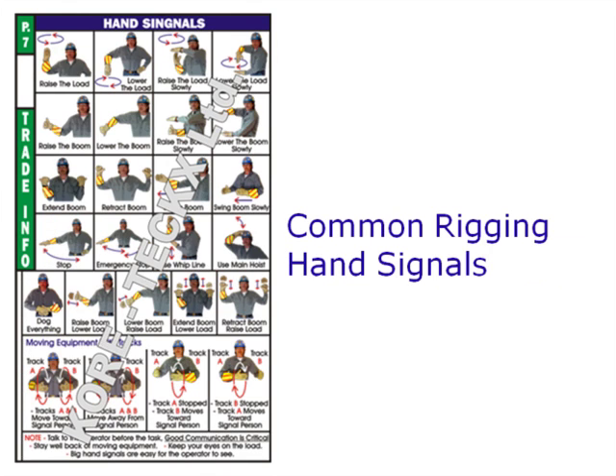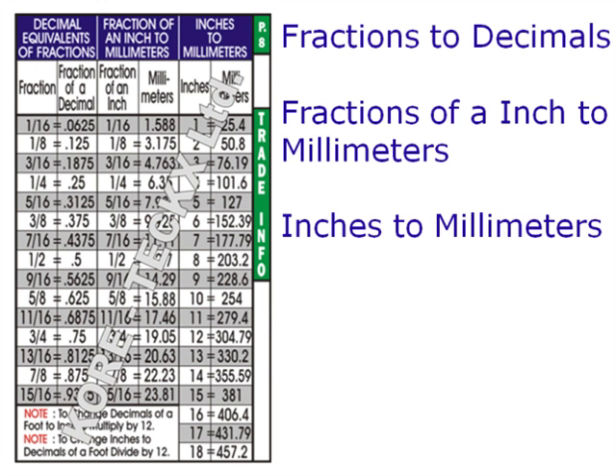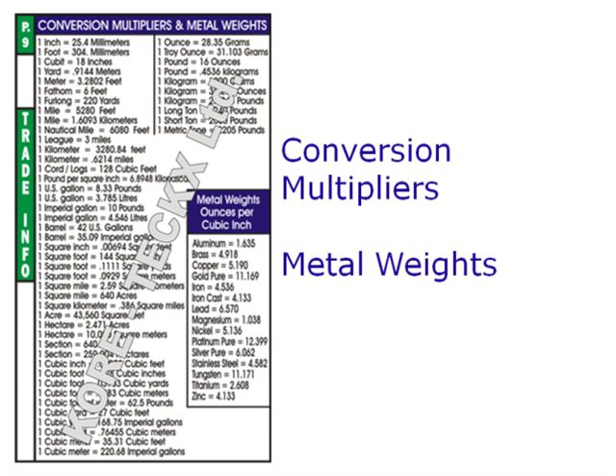Common rigging hand signals. Decimal equivalents of fractions, fractions of an inch to millimeters and inches to millimeters. Conversion multipliers and metal weights.